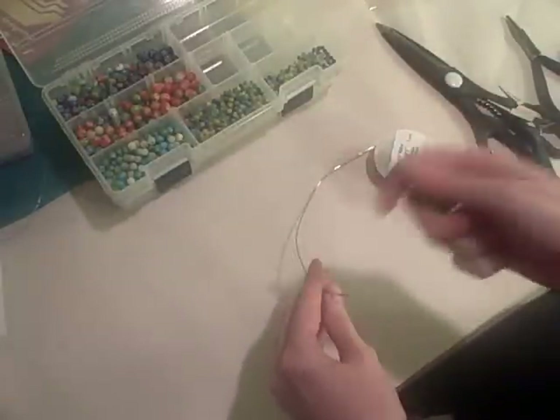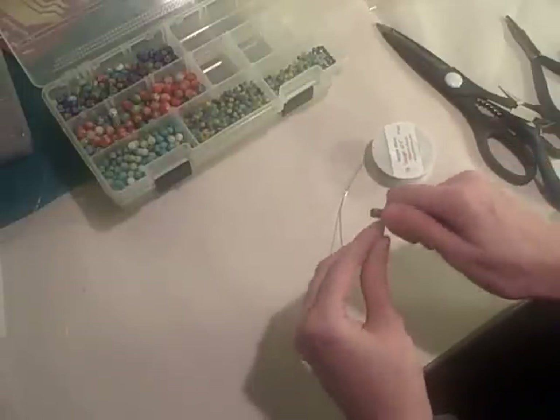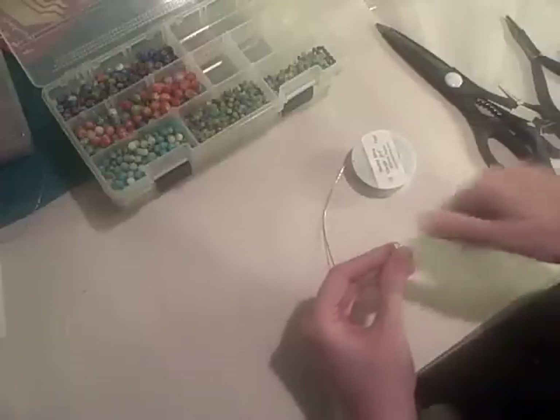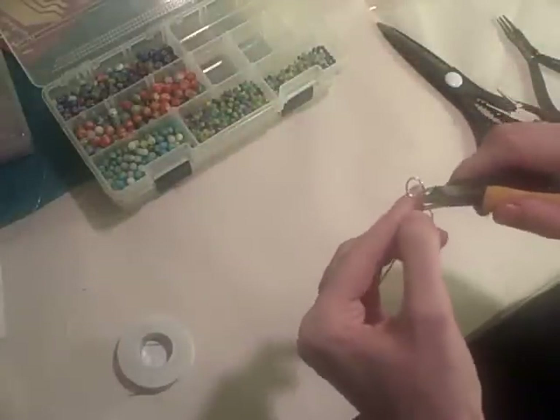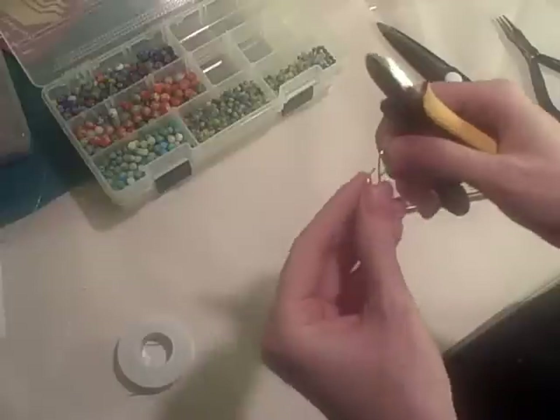This is the first time I've tried this method, so if I make some boo-boos, that's the way she goes. I've kind of made a figure eight out of the wire. And that was an oops.